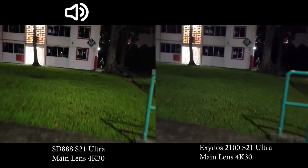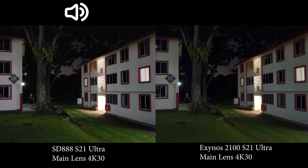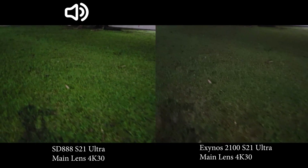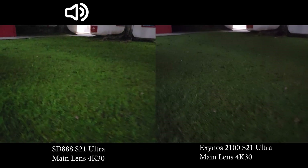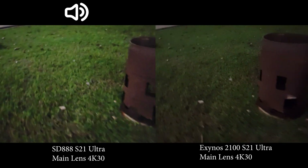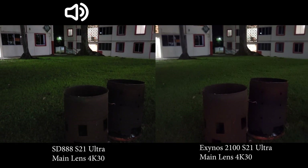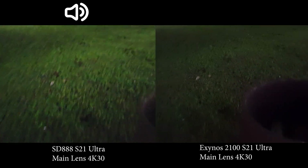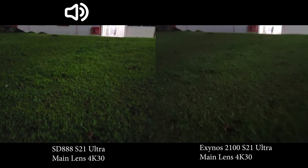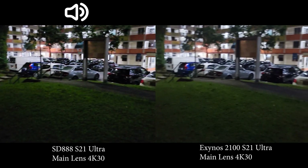Now let's move to a slightly darker place. In the darker area, check the grass — the Snapdragon is more vibrant, a little bit more noisy, but has much more detail. The Exynos tends to smear details so everything looks a little blurry and smudgy.